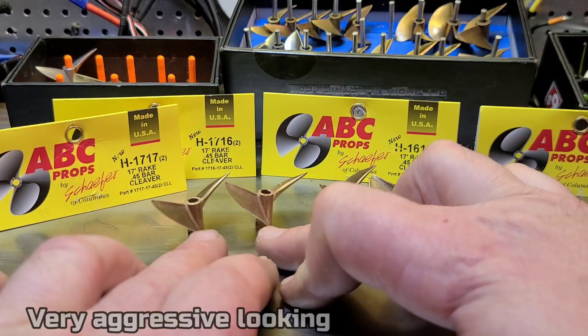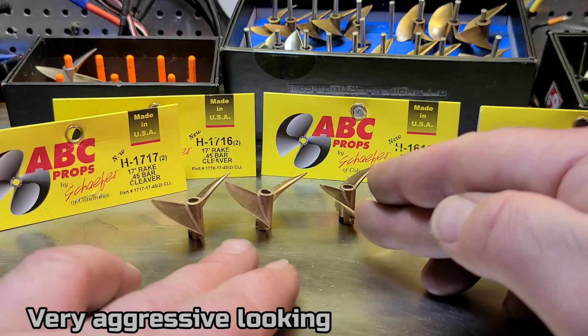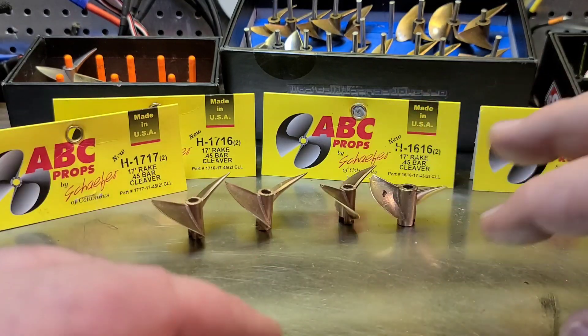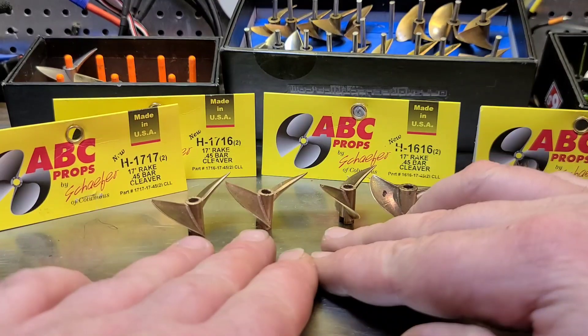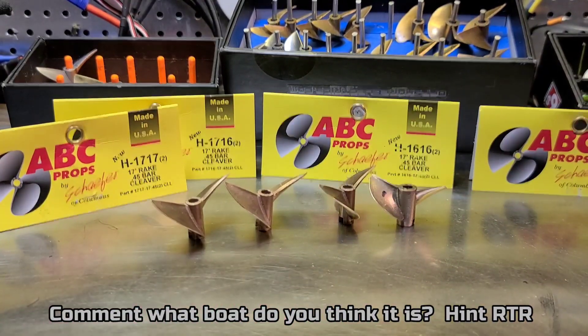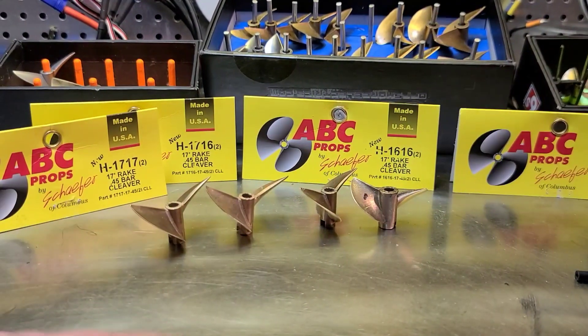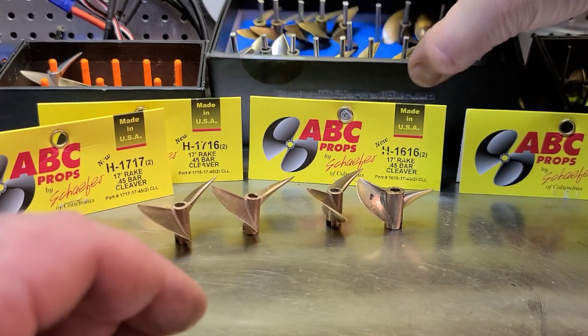These two right here — actually all three of those — will be for the UL-19, my Delta Force 35, and we'll probably run them on the V2 Sonic Wake too. I've also got a new boat coming to the channel, and these props should be pretty good for that new boat as well. You guys will be pretty stoked — a couple of you already have this boat.